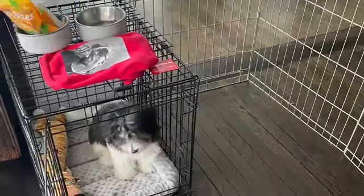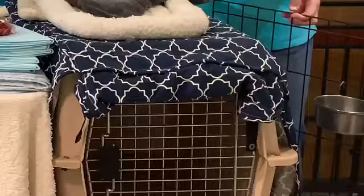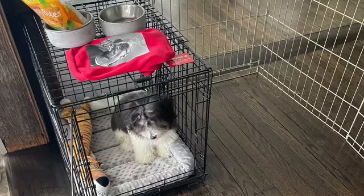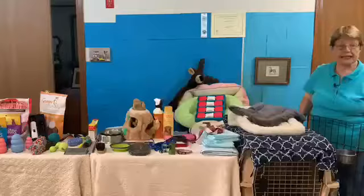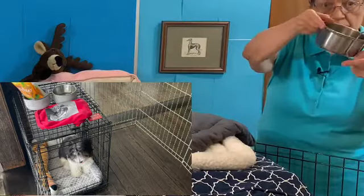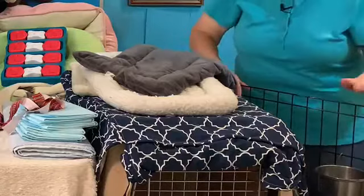Second, you need a puppy pen, so your puppy does not have to stay in the crate all the time. This wire pen is 36 inches. The puppy pen that Snoop is in is probably about 30 inches tall, which is fine for him. If you have a taller puppy, you might need the taller pen. I'll put the links to everything below. I always buy a cup holder — put a little water bowl in it, hook it down low where your puppy can reach it, right on the side of the puppy pen, so your puppy always has water when they're in the pen.